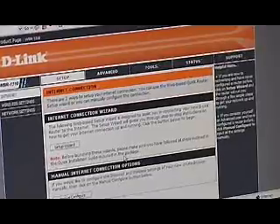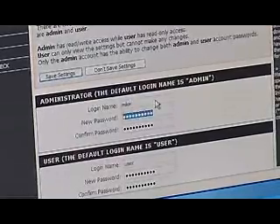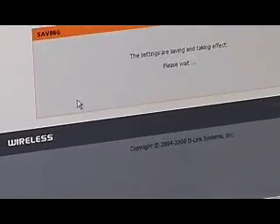Right now I'm using a web browser to connect to the D-Link router, and the software on the router is acting as a webpage letting me access the information. I simply go into Tools, then Admin, and right here I've got the login name. Let's change it from admin to something else — let's use Mike. And now we'll put in a password too. A combination of letters and numbers is the best way to go, so I'll put M1K3.